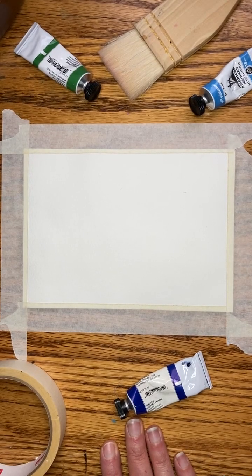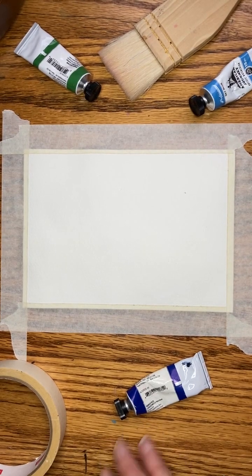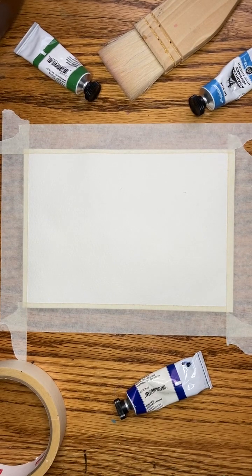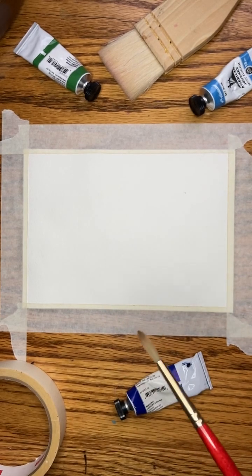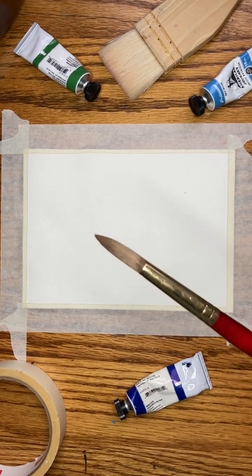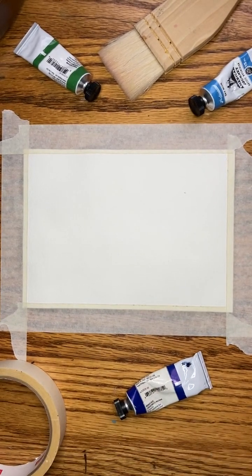I keep seeing these people painting five-minute landscapes so I thought I would show you my version of a five-minute landscape. I'm going to be using some watercolors over here to the side. I have a size 6 Princeton Heritage brush and a size 12 round brush, and I'm going to start with the 12.